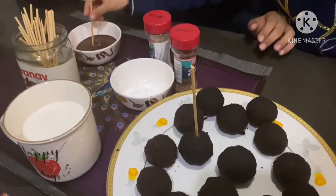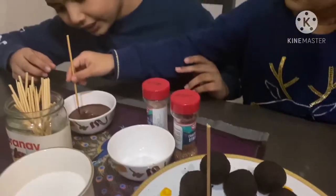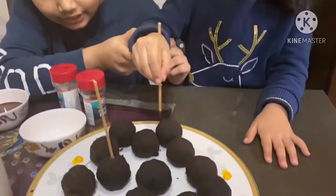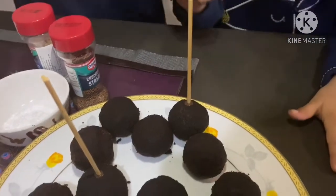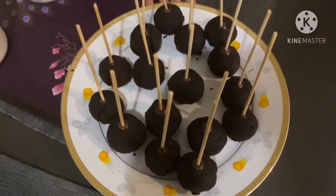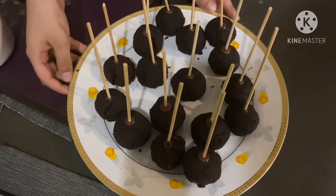Just poke it slowly — yeah, very good. Not too fast, poke it, not all the way through — yeah, enough, enough. Very good job! So friends, we inserted the skewer, the stick, and added the chocolate. See friends.